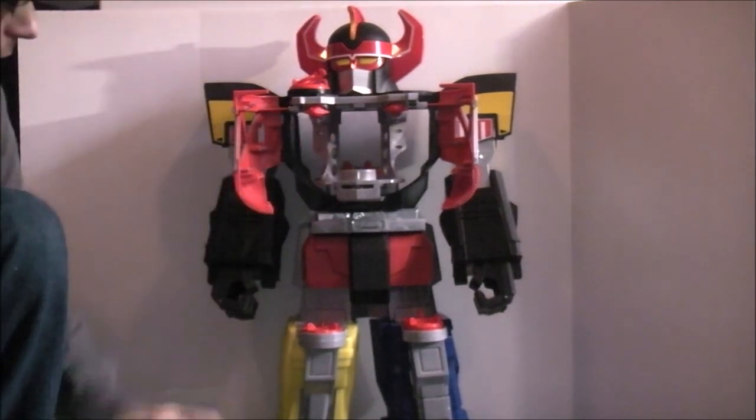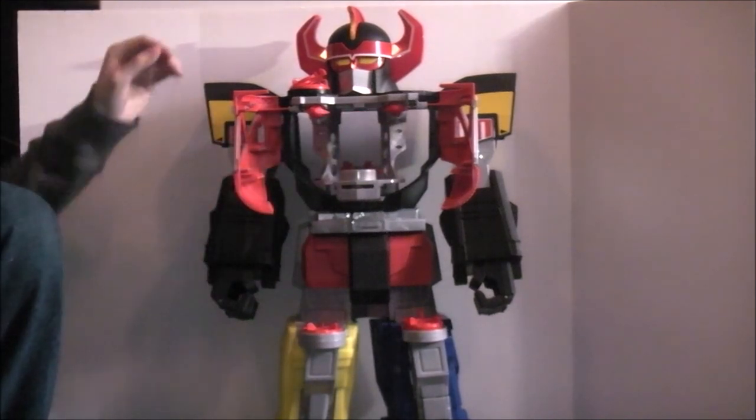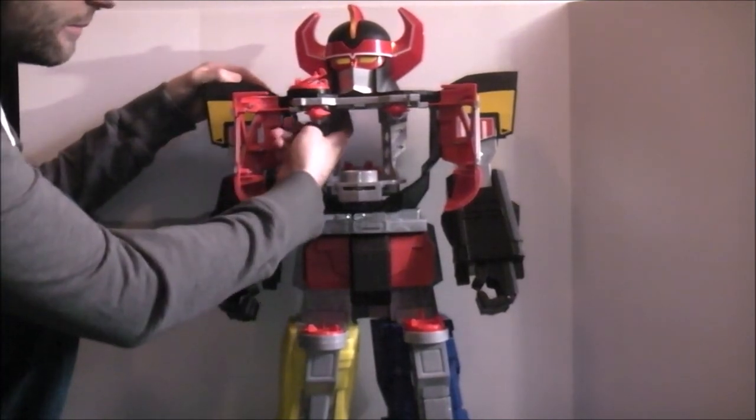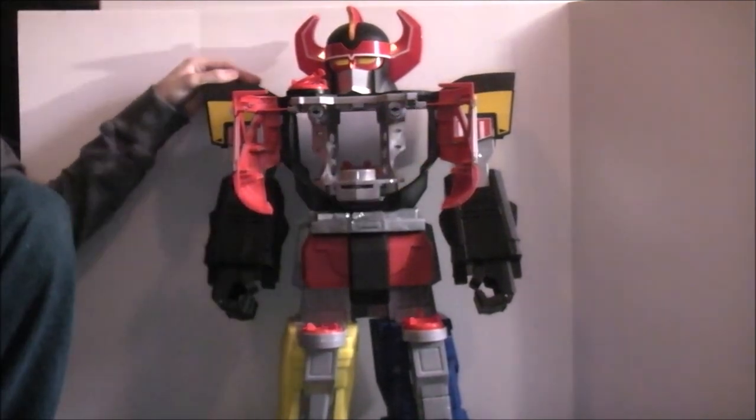Up here there are two little missiles which you put in there, and there's a little button in the back so you can launch them. Boom — launched at you. Launch the other one. Boom. So that works.